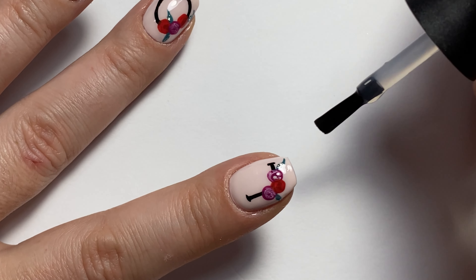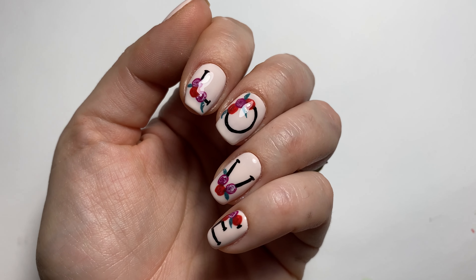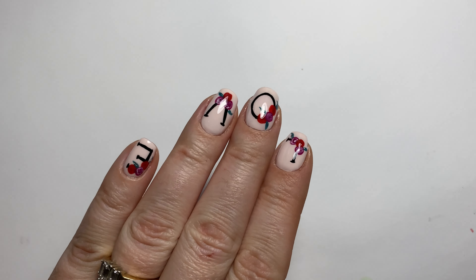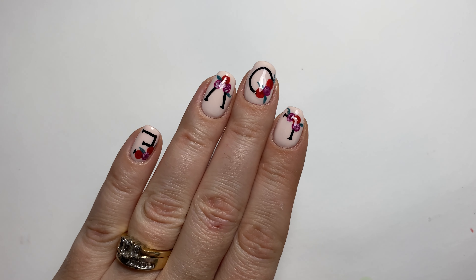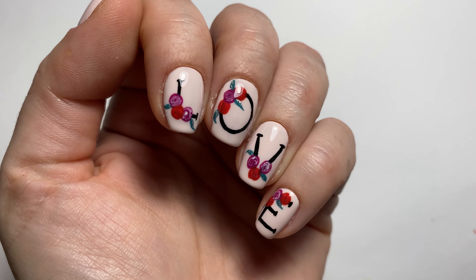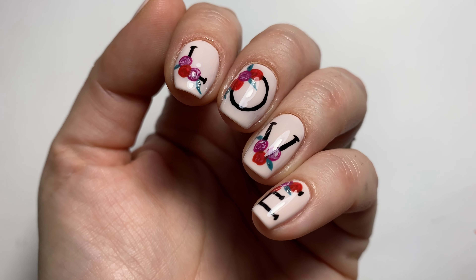And once you are done, this is the nail set. I hope you liked it. Happy Valentine's Day or Galentine's Day. Please like and subscribe to my channel — I plan on posting so much more. Bye!